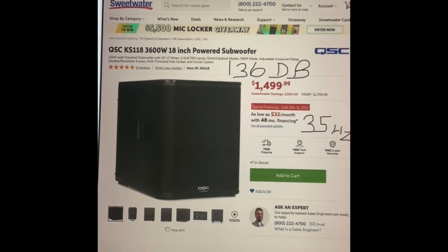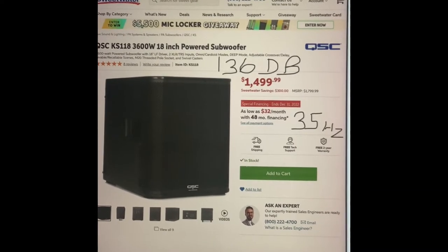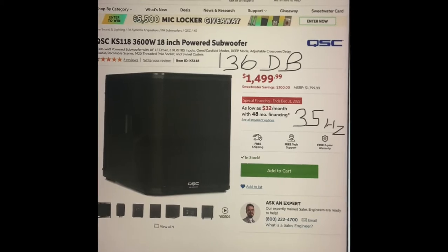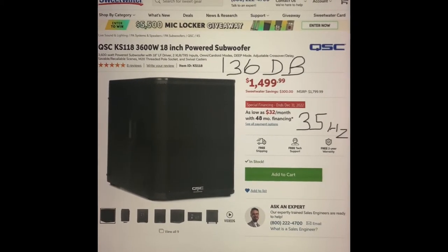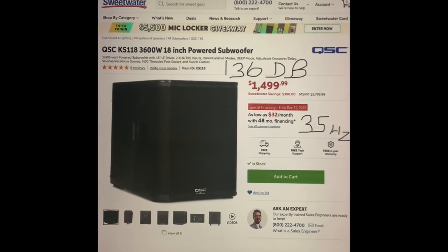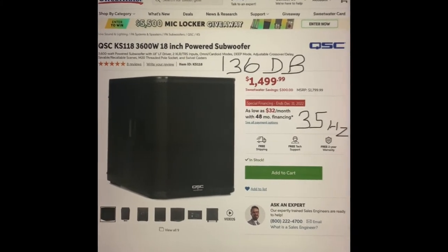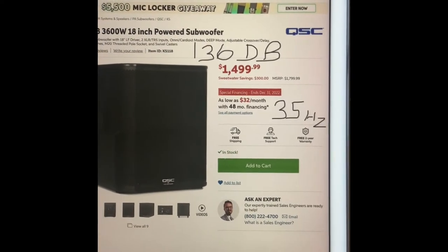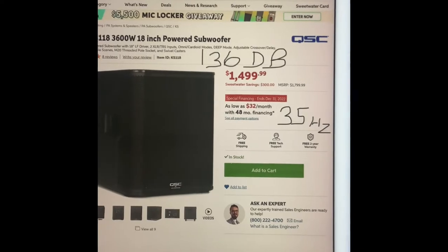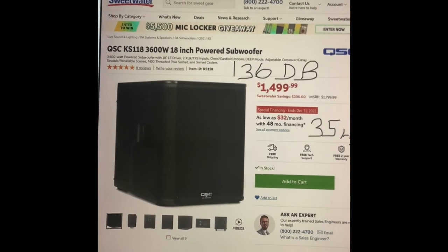So nothing I'm going to be taking to a local small gig. This is a different category of subwoofer. DJs often use two of these. They're 136 dB in comparison to 128 — much, much louder. For the people saying the Sub 2 is not enough, this is the next logical step up. But this is not a portable system. It also goes down to 35 hertz instead of 37, so it's just a superior product all around.